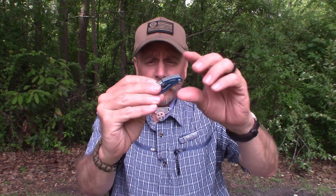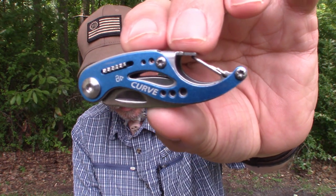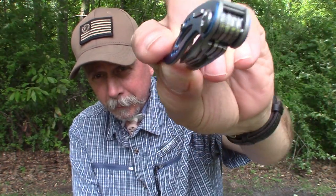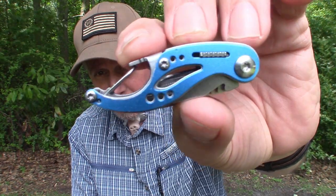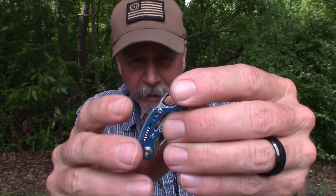Here it is — it is the Gerber Curve mini multi-tool. I got it in blue. Not that I'm big on what color things are, but a lot of my camping stuff is blue, so hey, it's the one they had in the store. Anyway, it's a great little tool.